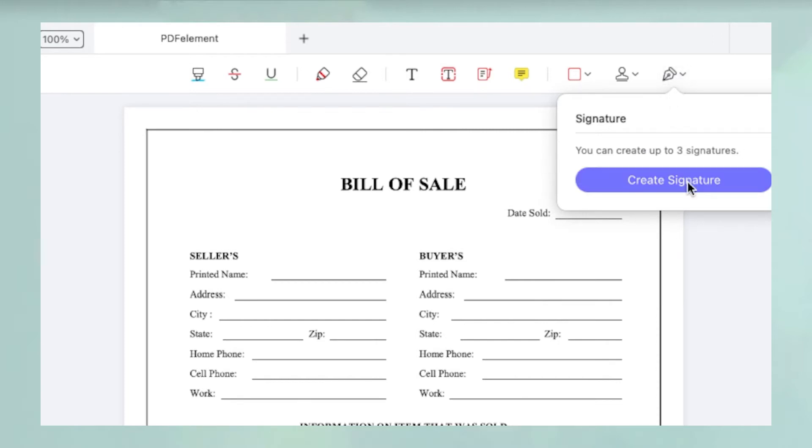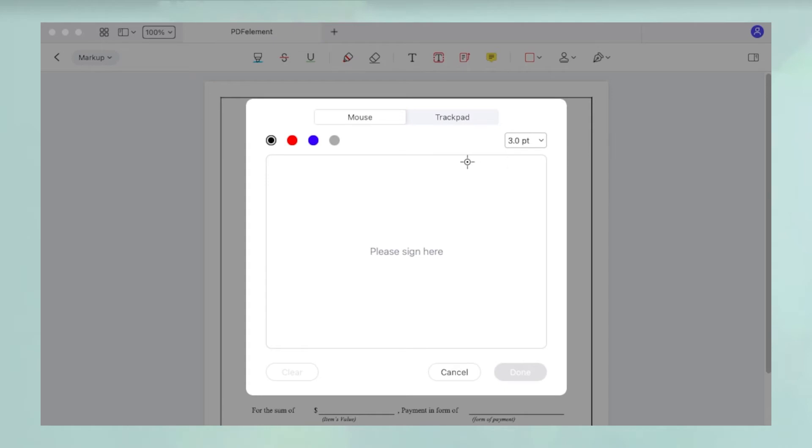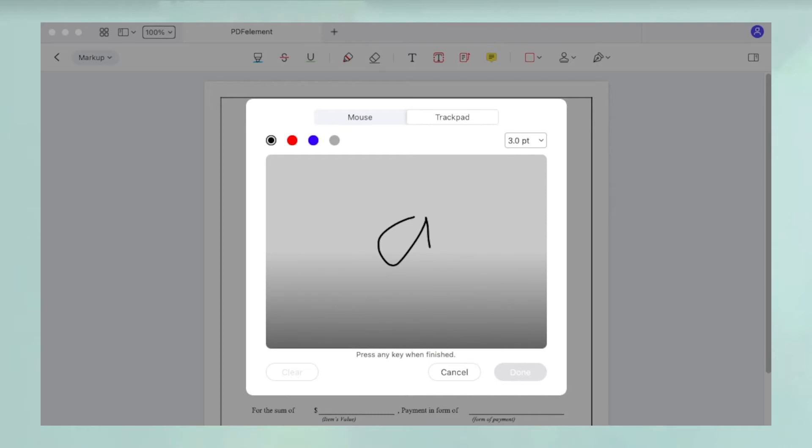Click Create Signature in the popup that appears. In the new window, choose between mousepad and trackpad. The trackpad option allows you to create a handwritten signature with your finger.